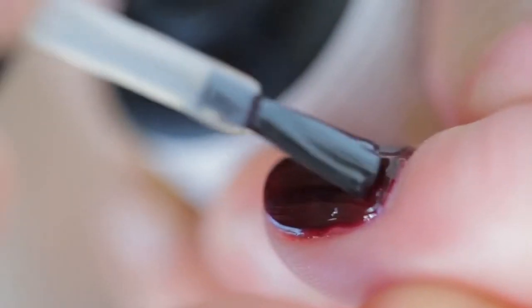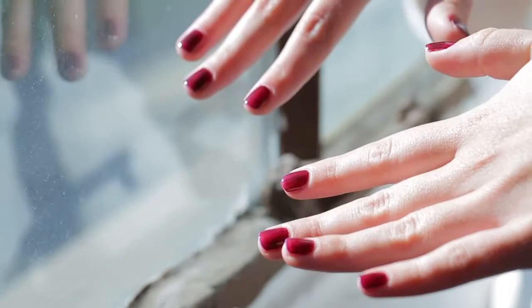I love gel manicures because they last way longer than regular manicures and they don't chip. My only issue is that it's such a process to get one. You have to go to the salon, it's like seven steps, it takes forever, plus it leaves your nails all brittle and broken. But I just discovered a gel manicure you can do at home and all it takes is this, this, and sunlight.